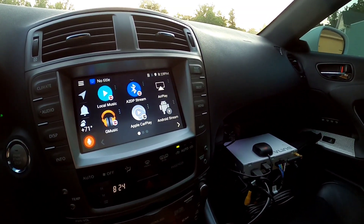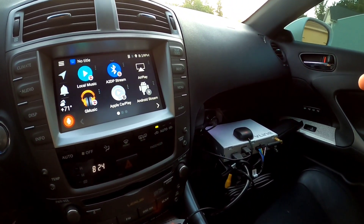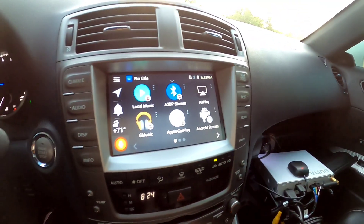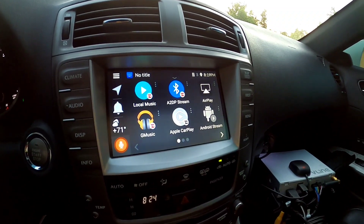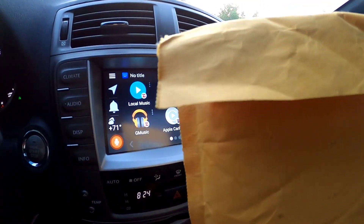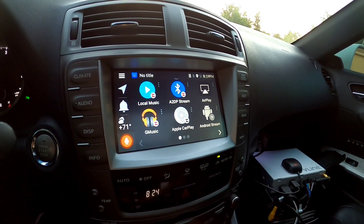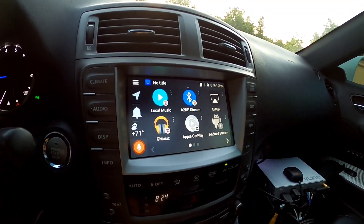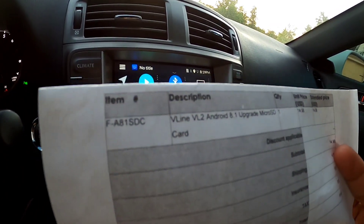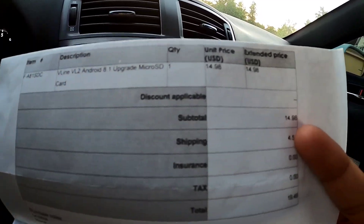What's going on folks, I know it's been a while. I'm here with this Grom V-Line VL2 unit that was installed a while ago. I had an issue where I updated the firmware and the unit just started freezing on me, so I finally had to bite the bullet and order this — what I call ridiculousness — an SD card to update to Android 8.1. Here it is: V-Line VL2 Android 8.1 upgrade, $14.98 plus $20 shipping.